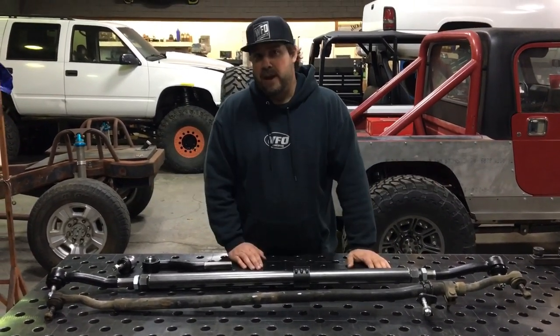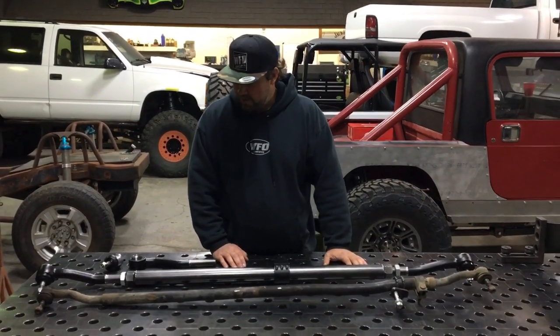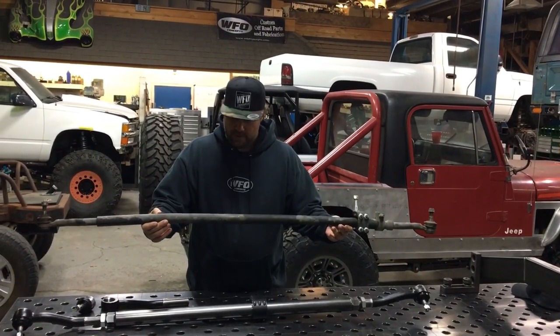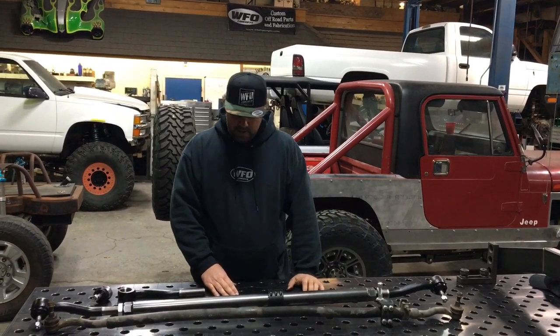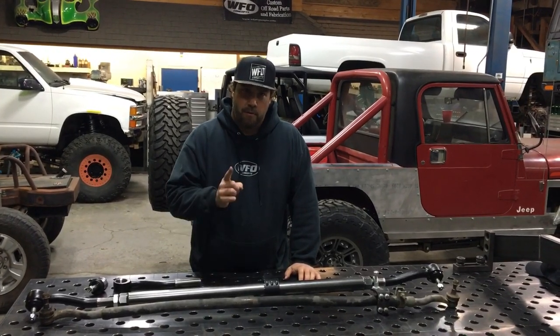It is worth spending the money for this tie rod — it is not going to bend, it's not going to leave you stranded. What we'll do now — I've always wanted to do this — I'm going to take the stock tie rod, go over the band saw, cut it in half, and then show you guys a cross section of how thick our tie rod is compared to the stock one. We'll be right back.